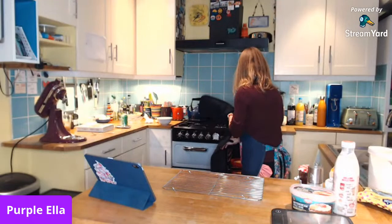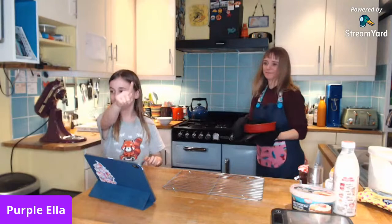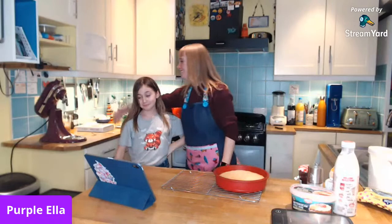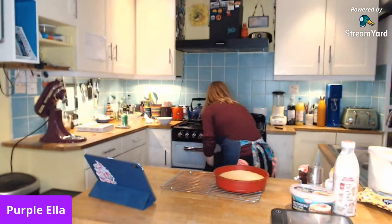I googled it and cheesecake is officially — sadly — a tart. I'm correct and I'm depressed. So we've sorted all sorts of things out today: Victoria sponges are the origin of all cakes, Sia needs therapy, and cheesecakes are a tart. And I think the cake is ready!